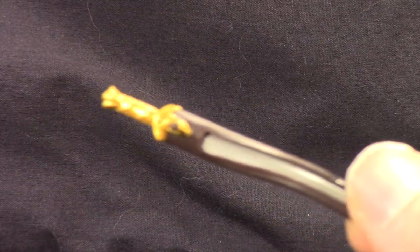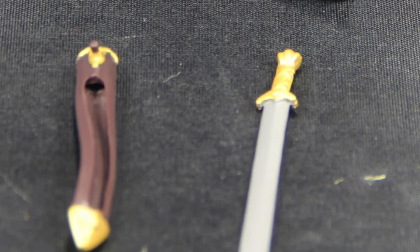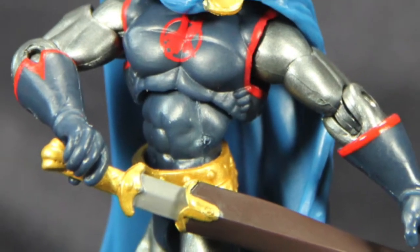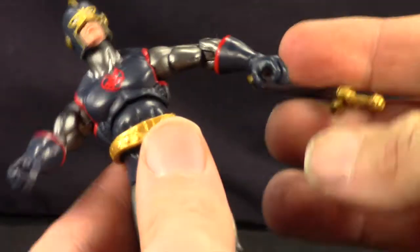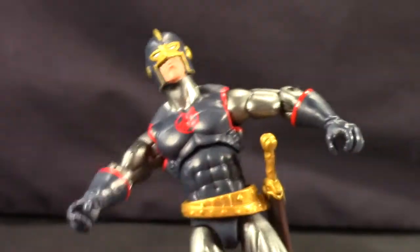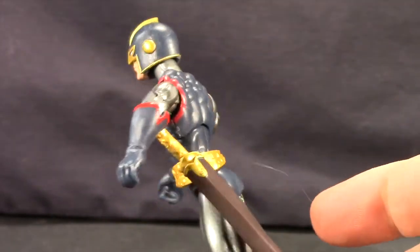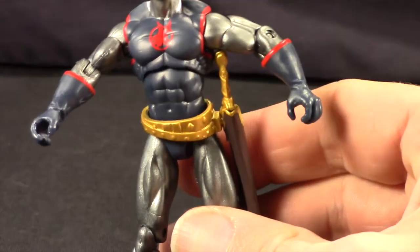His sword basically fits right inside the sheath. One thing I will say is I'm not really impressed with the sword. There's not much detail on it — the handle is just gold with some X markings and then it's just a generic looking blade. The reason I mention it is because basically the whole power of the Black Knight revolves around his ebony blade. First of all, the blade really should be black. So it's kind of disappointing that they didn't put some extra detail on this particular accessory since his power is so focused on the sword. I do like how they gave him the removable sheath, but it would have been nice if they had put some more detail in the sword itself.